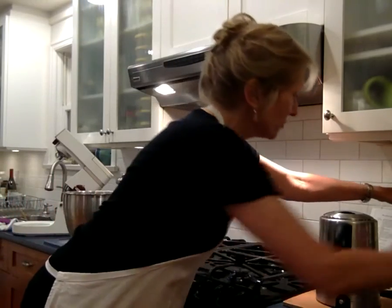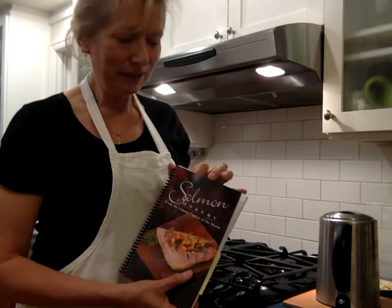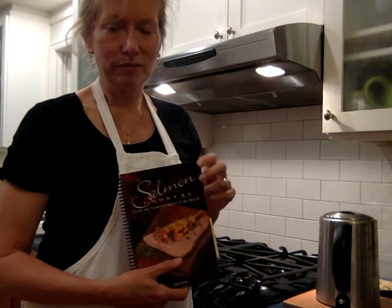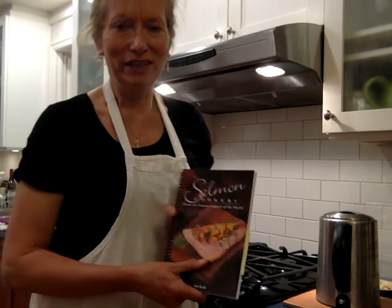Thank you very much for listening. I do hope this encourages you to think about purchasing this book and trying these recipes. The proceeds from the sale of these books will support Anne Kask and her Team Canada venture. Thank you very much.